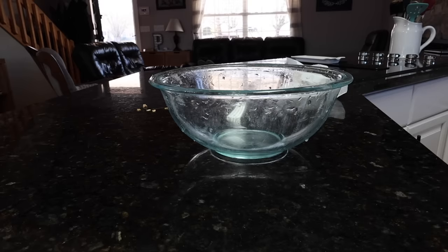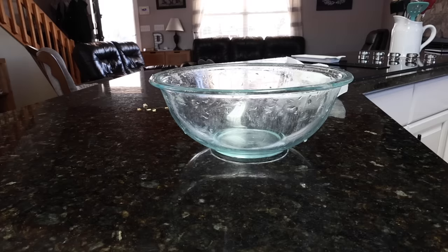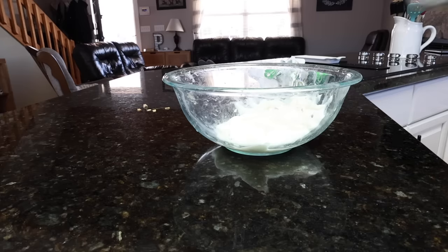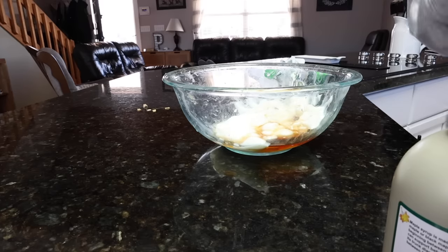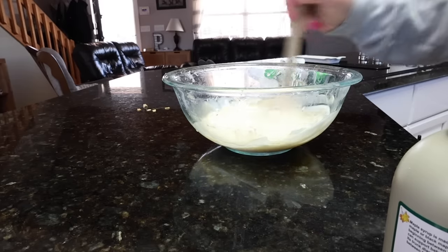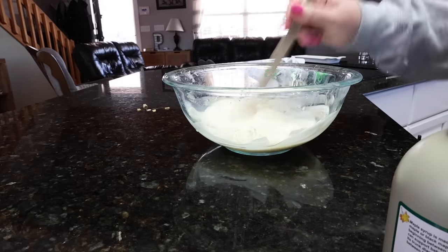I'm just going to use the same bowl to make the yogurt mixture. It calls for two cups of Greek yogurt. I do not have Greek, so I'm just going to use this vanilla Activia yogurt. It does call for two cups of the yogurt. Now we're going to add a tablespoon of maple syrup and a teaspoon of vanilla extract. We can get our granola out in a minute and put this on top for the second layer. You can also top it with strawberries, blueberries, whatever you wanted to. I don't think I'm going to top it with any fruit — the kids can have that on the side if they want.